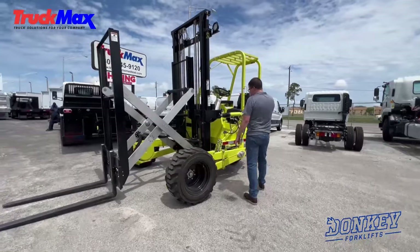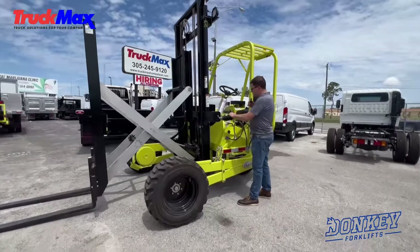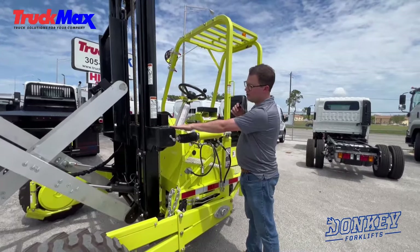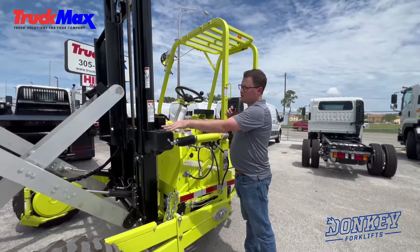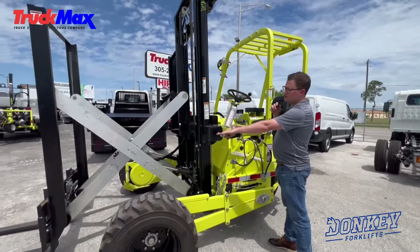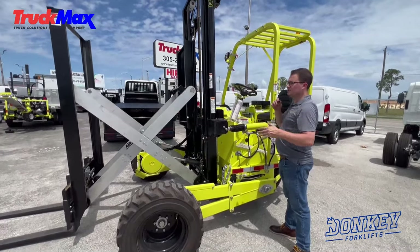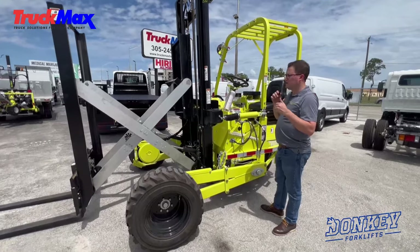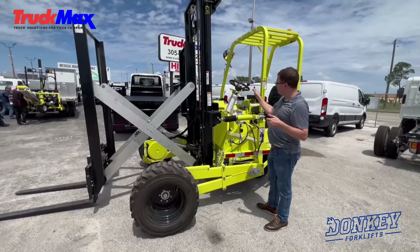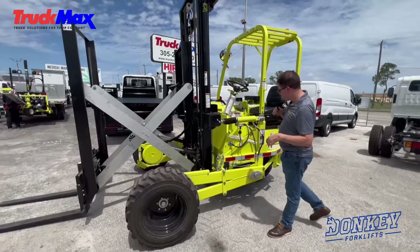Moving around the machine, you can see the tilt cylinders — two tilt cylinders — and each machine also has four inches of side shift to position the load. This machine is also equipped with our fork positioners that allow you not to get off the forklift to pick up multiple loads. Whether you need to get large lumber or palletized material, you can do that all from the seventh valve handle up on top.